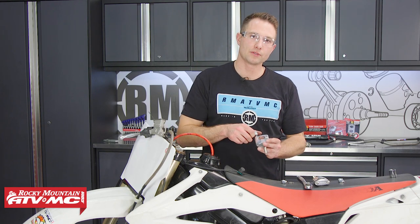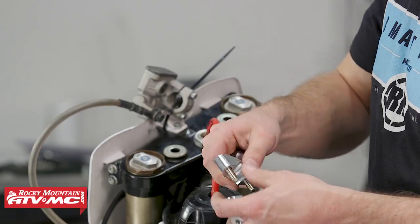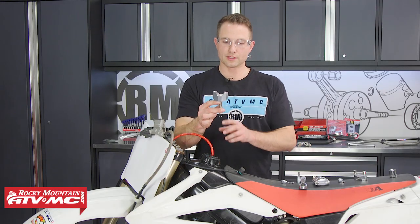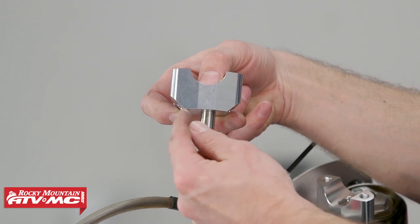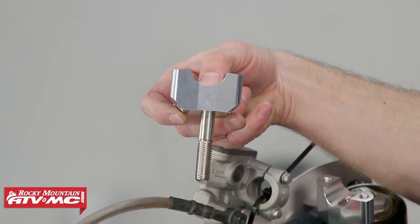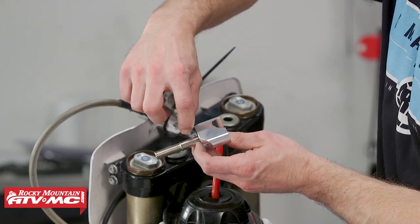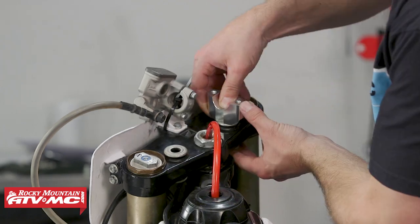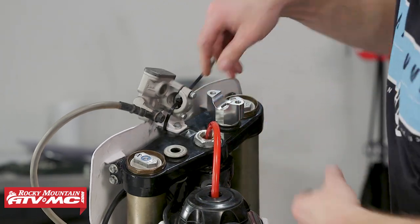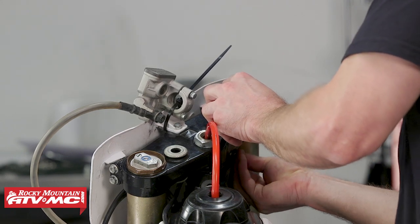Now we're ready to put in the new oversized clamps. To do that, we'll take the top piece off. Where this bolt is offset, you can see the bolt is closer to one side. We want the bars to be more forward, so we're going to run this longer length towards the front of the bike. We'll slide those down into place and loosely install the nut for now.